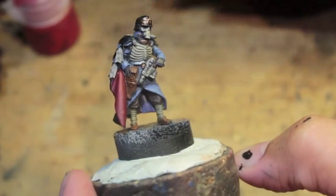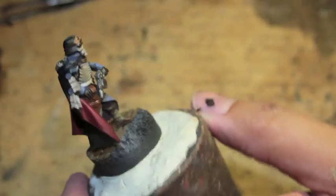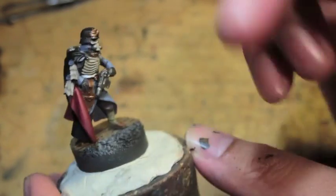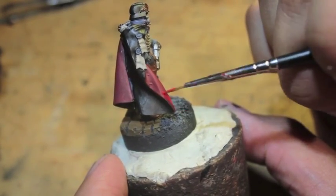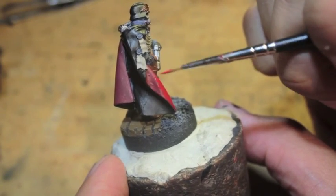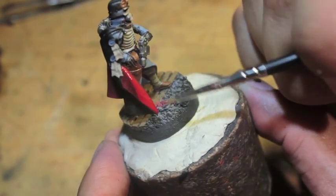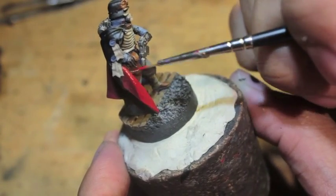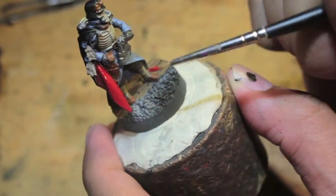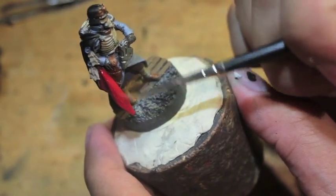Rakarth Flesh — I painted it on the nose of his mask. Mephiston Red — now this is the highlight color for the cape. Watch when I highlight: I'm going at the angle that the cape is flowing, kind of going at this diagonal rather than straight across or from top to bottom, because it follows the natural flow of the cloak. It kind of draws the eye to follow the line of where the fold is.